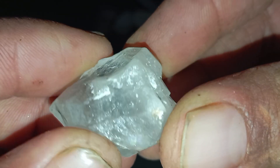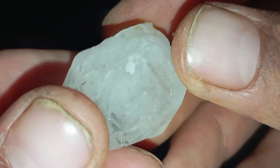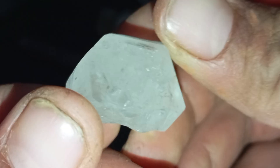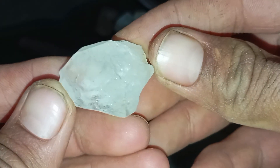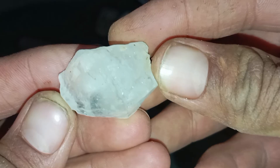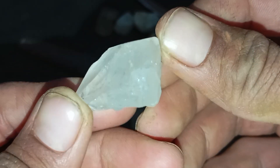Tip 5: Scratch Test — use with caution. Diamonds are extremely hard, but this test should be done carefully. Try scratching glass with a sharp edge of the stone. A real diamond will scratch the glass, while a fake stone will not. Warning: many fake stones can also scratch glass, so do not rely only on this test.